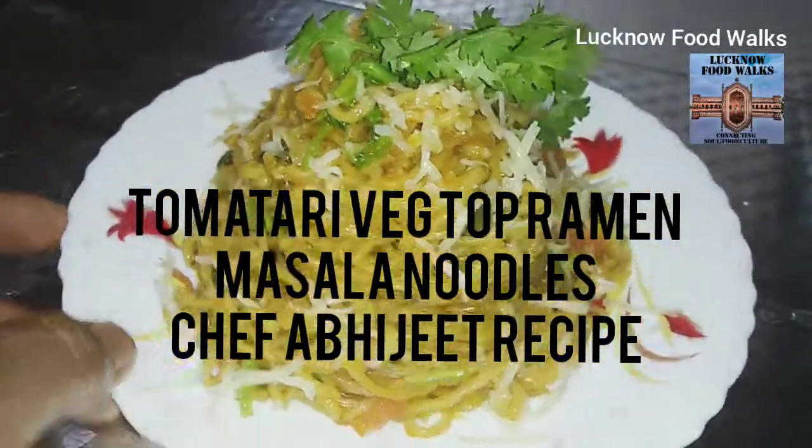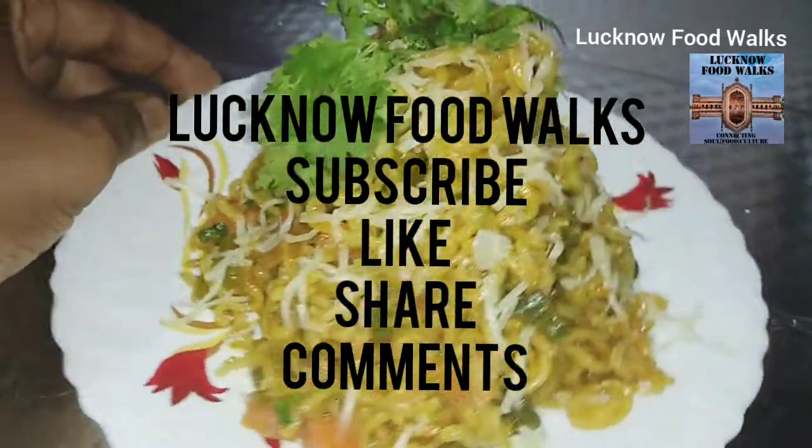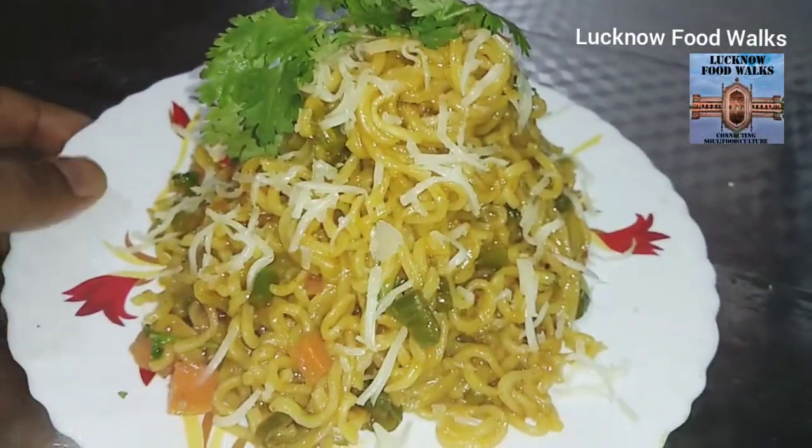Please subscribe to my channel and like and comment on my recipe. As you can see it's looking so yummy. Thanks for watching this video. Lucknow Foodworks.